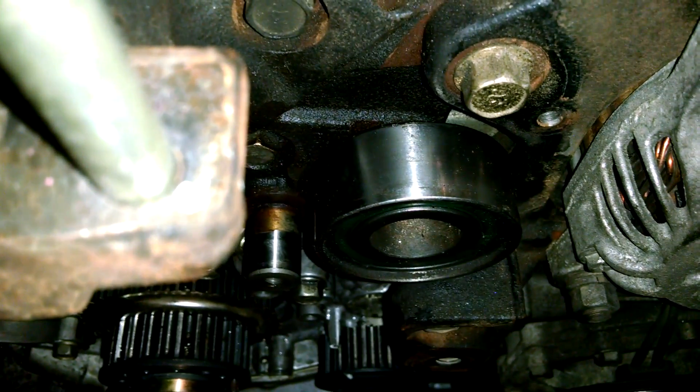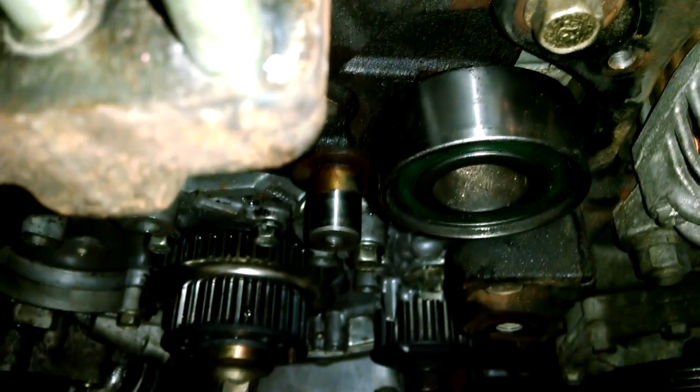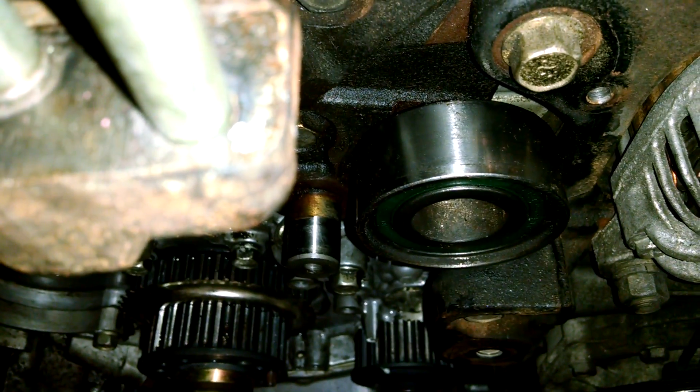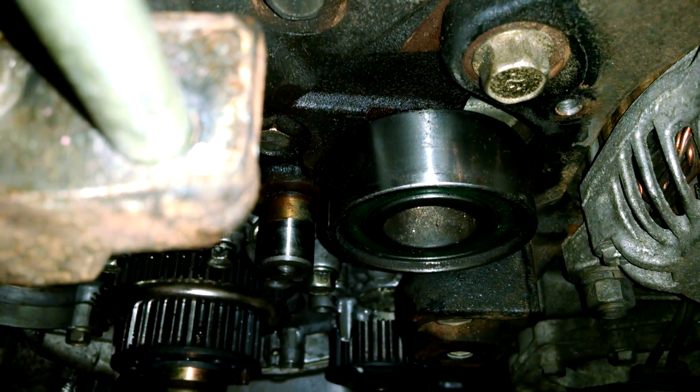So we're going to be replacing that today as well. That's a 14 millimeter bolt inside of that — I'll go ahead and get that swapped out, and then it'll be time to glue that water pump on. It won't take hardly any time to get this thing back together.